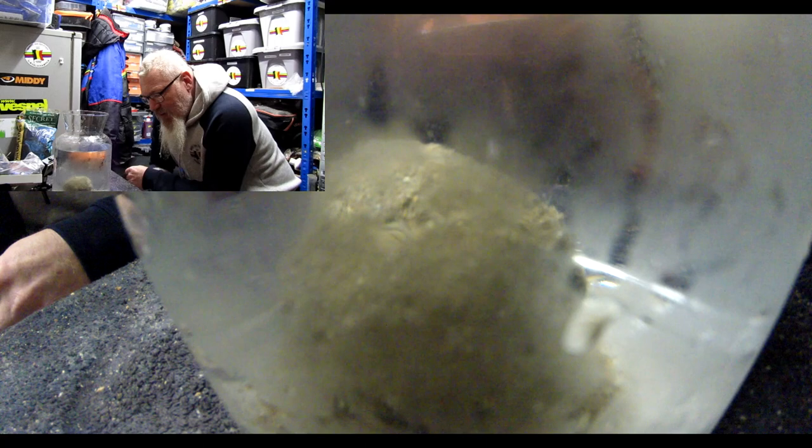I don't even know how long it's been on the market but it's quite a few years — I think I've been using it since the 90s. I've used it on canals, rivers, lakes, and some commercials since I moved over here. It's pretty much one of my go-to all-round groundbaits, especially on rivers when fishing feeder and you need to add a binding agent. You can't go wrong with Secret.